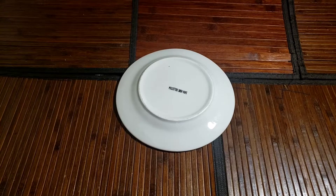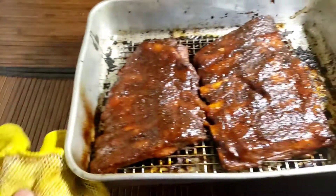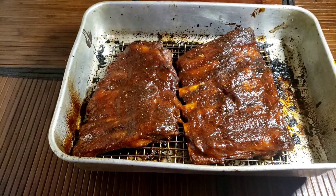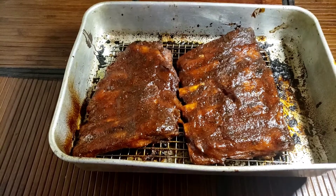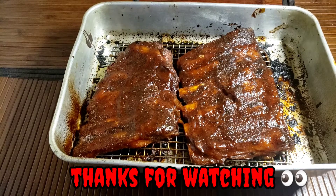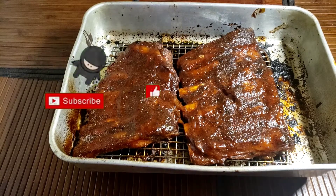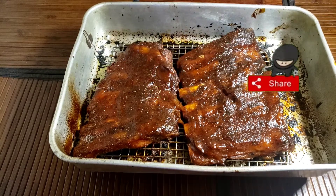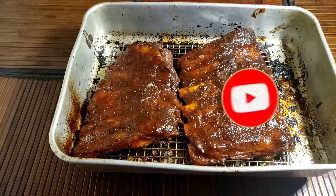The ribs are done! I'm taking them right out of the oven. Look at that lovely ribs — that's how you do a nice rib inside the oven. Very simple and easy. That's how you make nice barbecue ribs with a little twist to it. Thank you guys for watching. Like, share and subscribe. My nice smoked barbecue ribs. Bye!